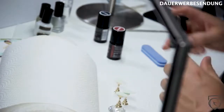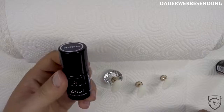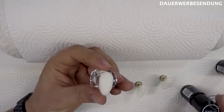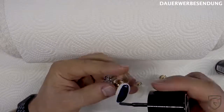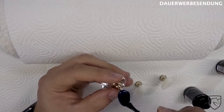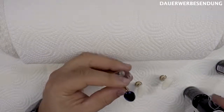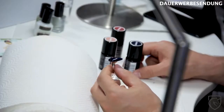Fangen wir mal hier mit den 3G-Lacken an, die dabei waren. Zuerst das Mitternachts-Blau. Gucken wir mal, wie das deckt. Das sieht doch schon ganz geil aus – deckt auf jeden Fall sehr geil. Sieht sich auch schön glatt. Gucken wir mal, wie das Ganze gleich aushärtet.